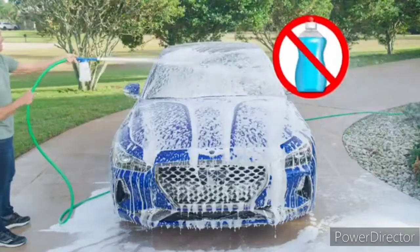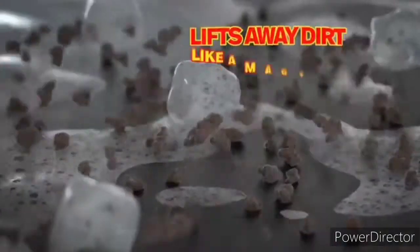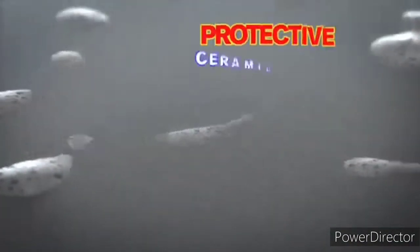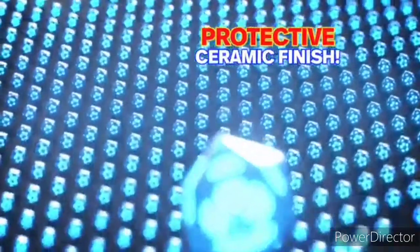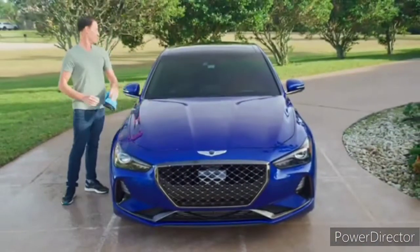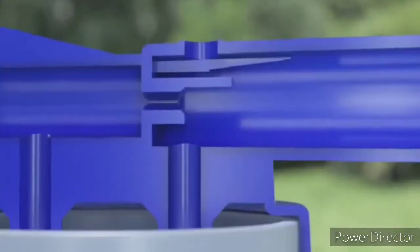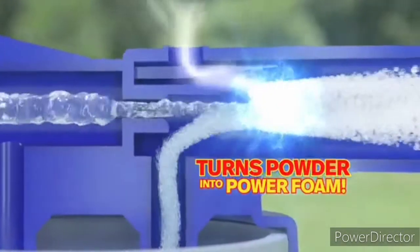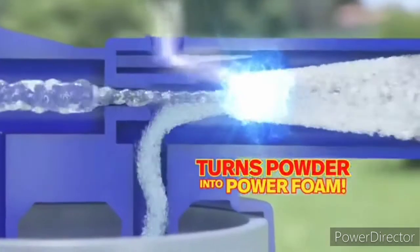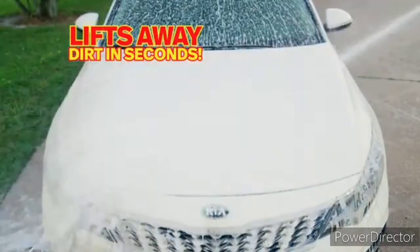Motor Up is not a liquid soap, but a concentrated cleaning powder infused with ceramic crystals. First, the Power Foam grabs and lifts away dirt like a magnet. Then, the ceramic crystals coat your car with a protective ceramic finish. There's nothing else like it on the market today. The secret is an especially designed foam cannon that turns the powder into a thick, rich Power Foam. Just watch how Motor Up Power Foam grabs the dirt and lifts it away in seconds.